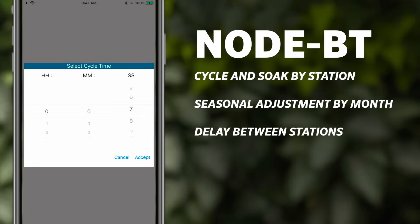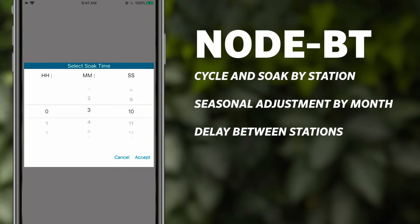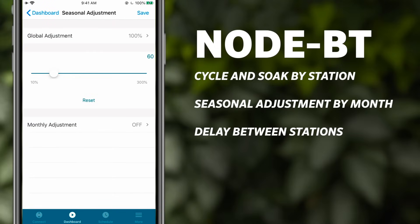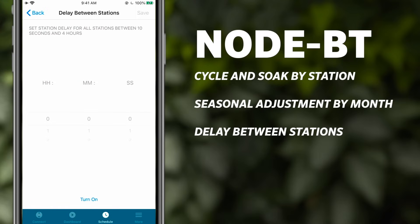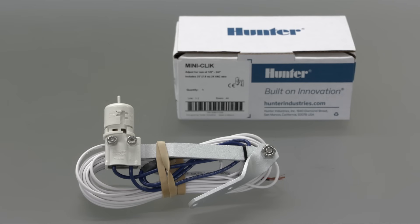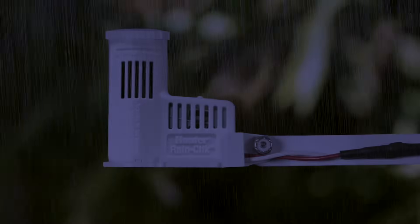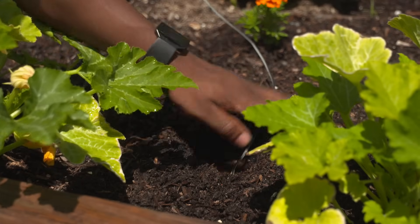Node BT includes cycle and soak by station, which eliminates runoff if used on slopes, high traffic areas, or small side strips. Seasonal adjustments by month changes the station run times to conserve water during the winter and fall seasons. Delay between stations provides a gap between a station end and a new station start time, allowing a set period for slow closing valves or pump recharge. Attach a Hunter Mini-Click or Rain-Click rain sensor to shut down irrigation when weather conditions dictate, and add SC-Probe for soil moisture sensing to stop irrigation when the soil is too wet.